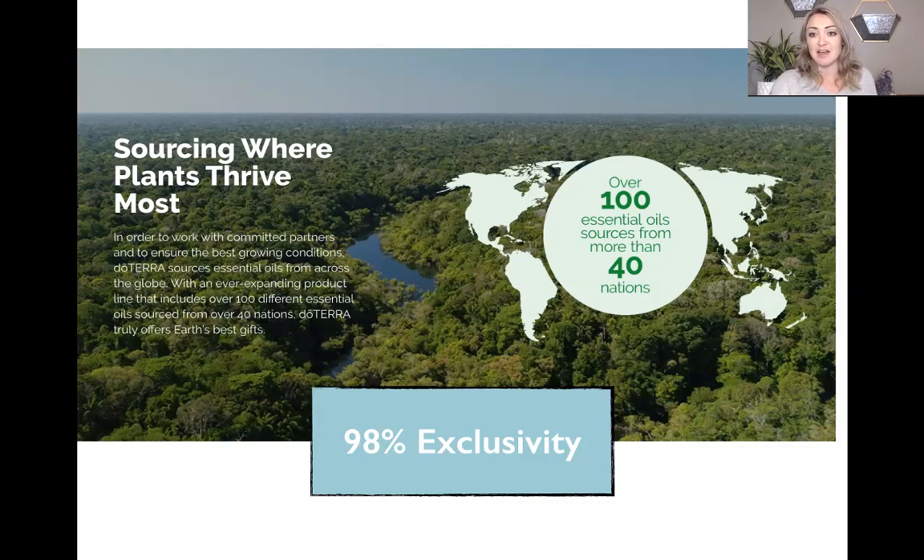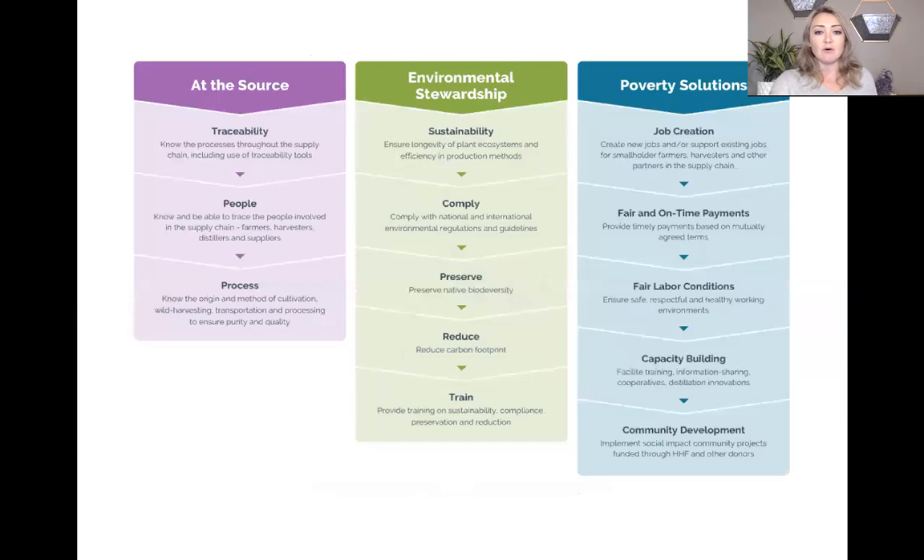When other companies say their oils are just like doTERRA's, they're not — definitely not. At-source traceability means we know exactly where that plant is coming from, who grew it, and the owners actually physically visit these areas with whole teams of people. They know the entire process from planting to cultivation to distillation. Many of the oils are actually distilled on site — as you saw with the lemongrass video — so you don't lose any of that medicinal value.